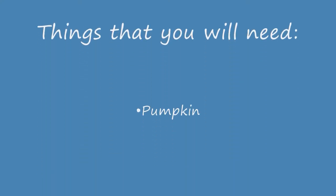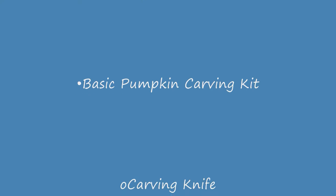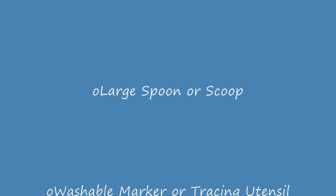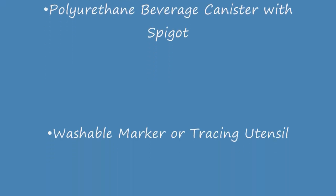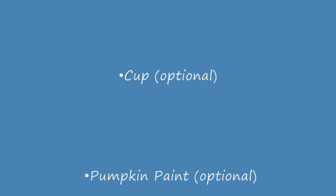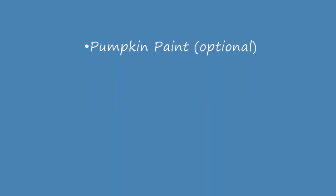Things that you will need to complete this project are: a pumpkin, a basic pumpkin carving kit which includes a carving knife, a large spoon or scoop, and a washable marker or tracing utensil, a polyurethane beverage canister with spigot, a beverage of your choice, and optionally, a cup and pumpkin paint.